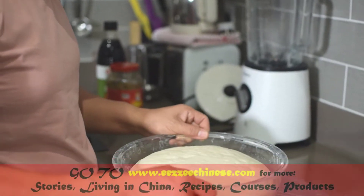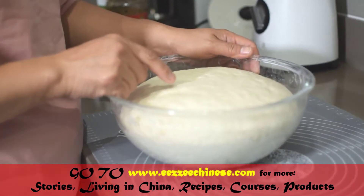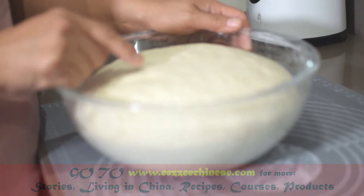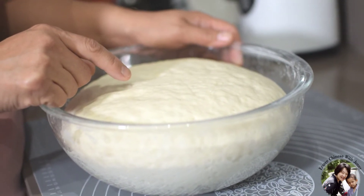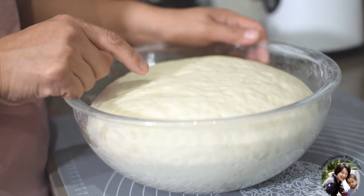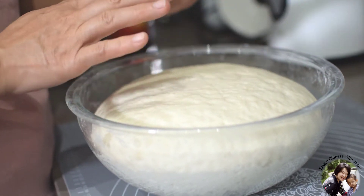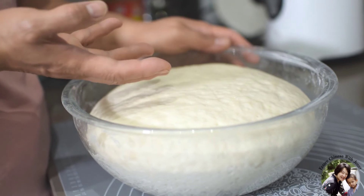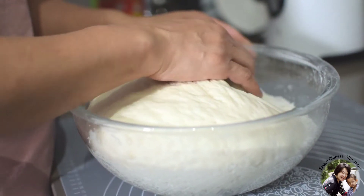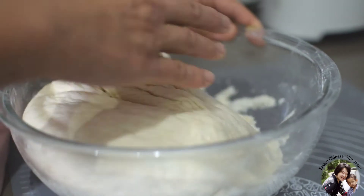Today I'm going to make the meat bun, bao zi. This morning, about two hours ago, I made a dough — about 500 grams of bread flour, 330 ml of warm water, and 5 grams of dry fast-acting yeast. You knead the dough about 10 minutes and put it in a warm place. About two hours later, the size almost doubled.